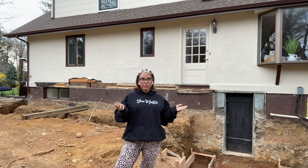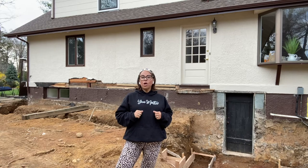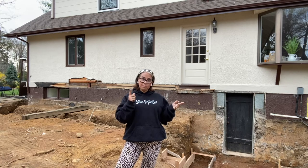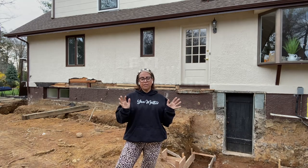My contractor and his crew have excavated where we'll be expanding our first floor. Now, depending on whether you're adding a basement, crawlspace, or concrete slab, that will determine just how deep they will have to excavate.